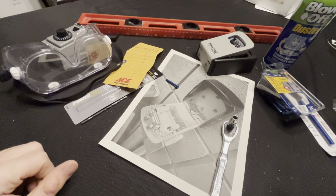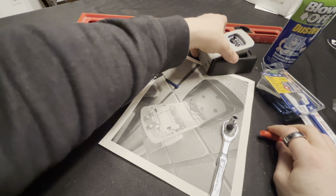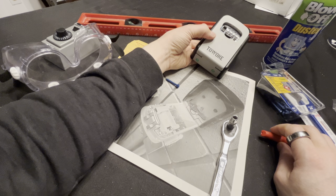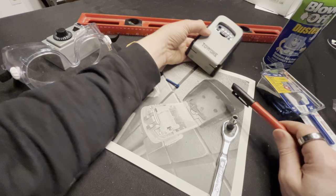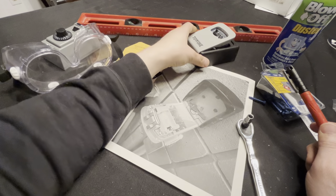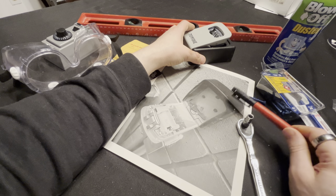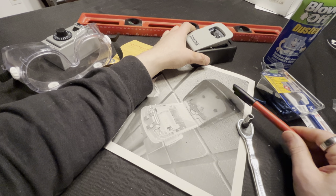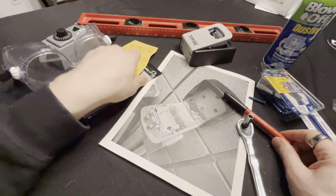Hey guys, this is Anthony. I wanted to do a video on mounting a master lockbox. This is not a master lockbox — this is a knockoff because I mounted the master lockbox I had on the wall. This is a picture of when I was done. But this is pretty similar. I forget the model number of the master lockbox — I'll try to put it in the description. There's one that mounts and one that hangs off a doorknob, but they're pretty common.